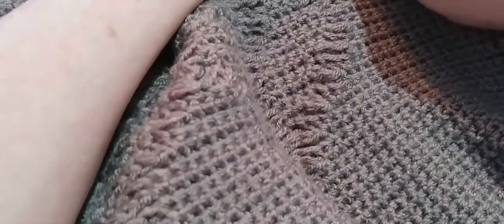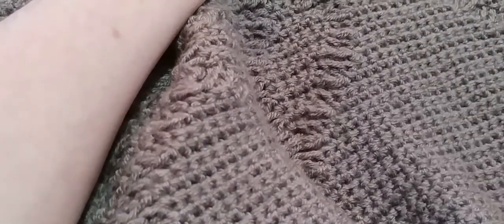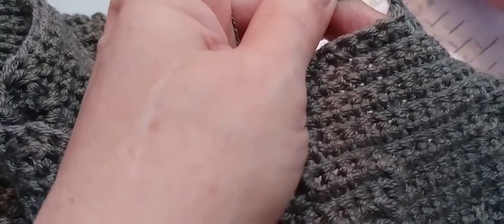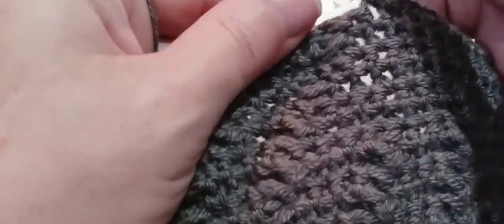That's the end of our first repeat. Check your stitch marker — make sure your last stitch lines up with the stitch before your stitch marker. Now we are going to start on our second repeat. We need 15 single crochets — go into that very next stitch — one, two, three — and I'll meet you back here at number 15.